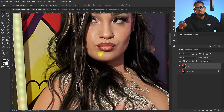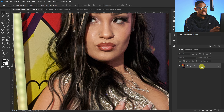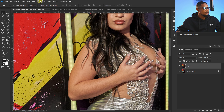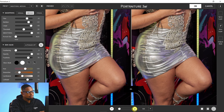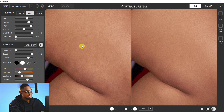Next we have Portraiture, which is skin smoothing. Delete the noise layer, create another layer by pressing Ctrl+J, then go to Filter, Imagenomic, and click on Portraiture. From here we have three options: Normal, Medium, and Strong, and you also have different sliders to play with manually. I'll click on Medium. Let me zoom in so you can see the before and after effect of the Portraiture. You can see this one is the before and this one is the after.